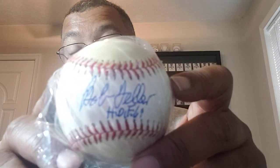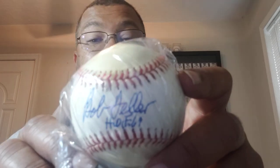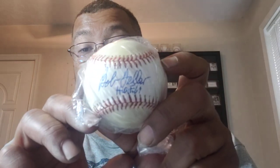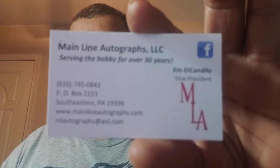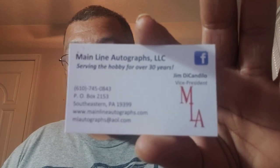Not only did I do it once — yes, he was asking more than that for it — but I bundled and got these two autographed baseballs for $20 each. This one is Bob Feller. You can tell this is an older signature because it's got a little bit of shakiness in it. Autographed Bob Feller with a Hall of Fame inscription for $20 — $40 combined. How do you not turn that away? How do you just walk away from that? This is the guy's card — Mainline Autographs — where I bought these autographs from.